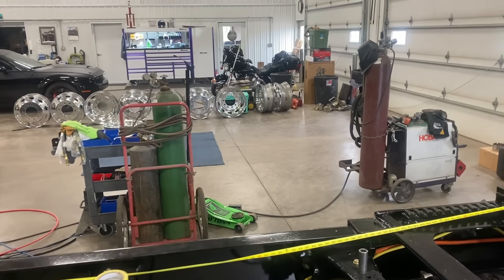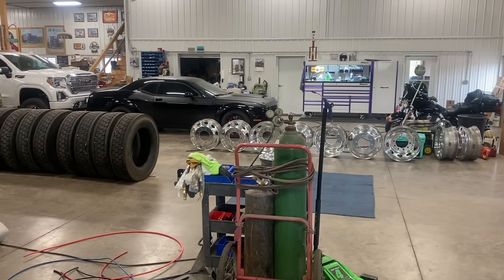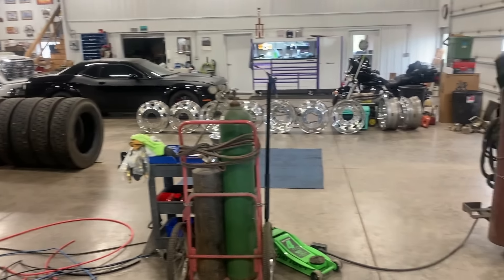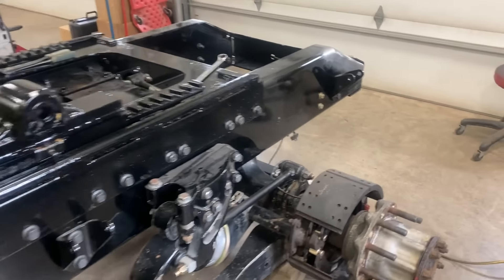We did get all the wheels back from Evan — fuel tanks and all that stuff. Hunter's actually here today. He's going to be mounting wheels up. I figured it would give him something to do and he could help on his own truck, and then I could stay doing this stuff.